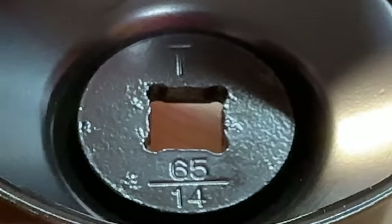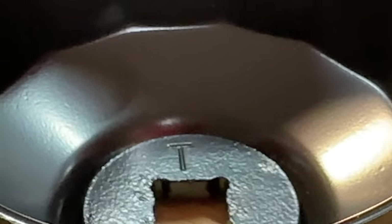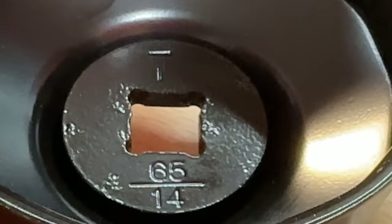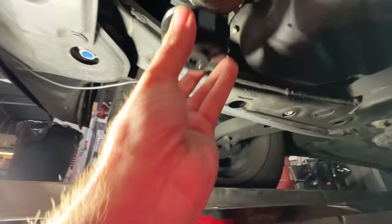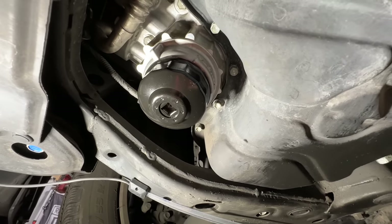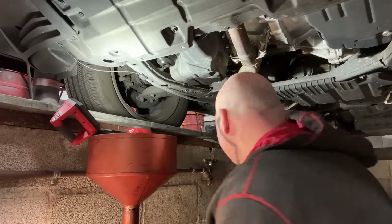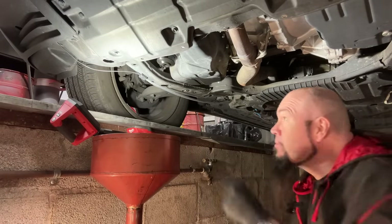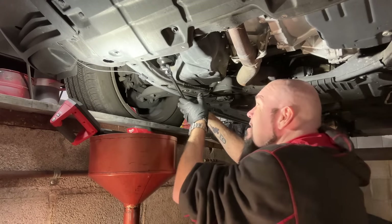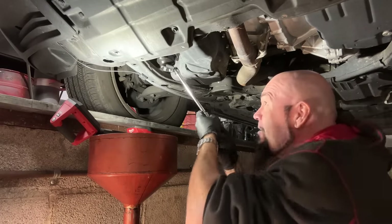The inside of the tool package confirms it: 65 millimeter, 14 flute, T for Toyota. I think it's going to fit — let's go try it out. Back under the car with the tool — and yes, it fits.